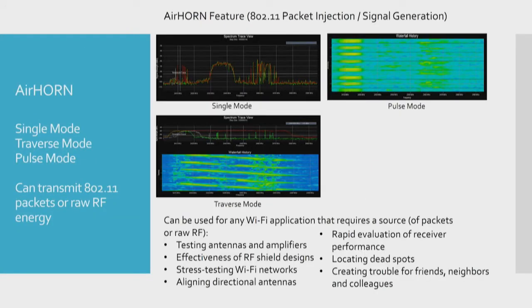The Airhorn feature is a packet injector and signal generator. It operates in three modes. The charts here show the pattern you can generate in each of the three modes. Some of the applications include testing antennas, aligning directional antennas, and locating dead spots. You can also use it to create trouble for your friends, but I know nobody here would use it for that purpose.